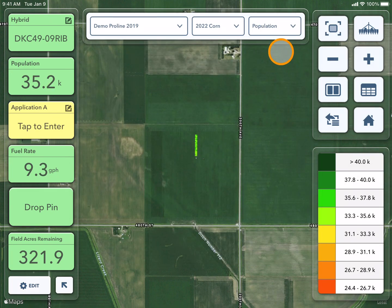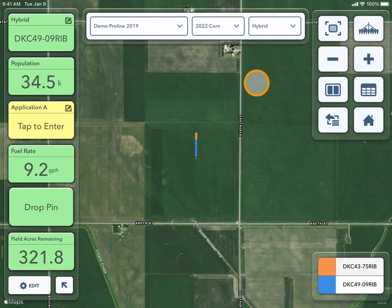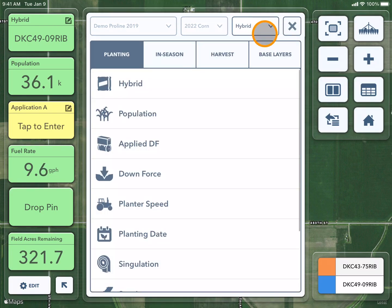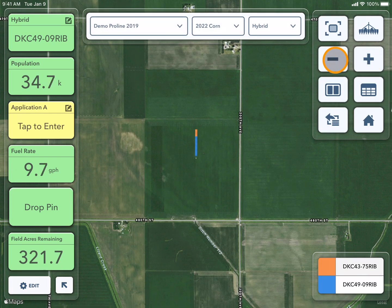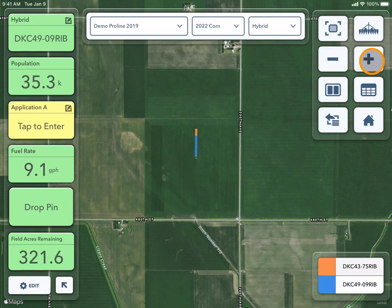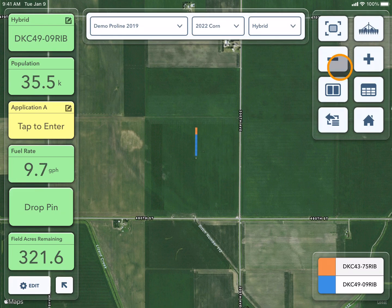You can also change between different layers by clicking on the third drop-down. For example, here I can view a hybrid map. I can use this drop-down to toggle between any of the layers. You can also zoom out or zoom in from your map by using the minus and plus symbol. You can also use the planter icon if you lose your place on the map.